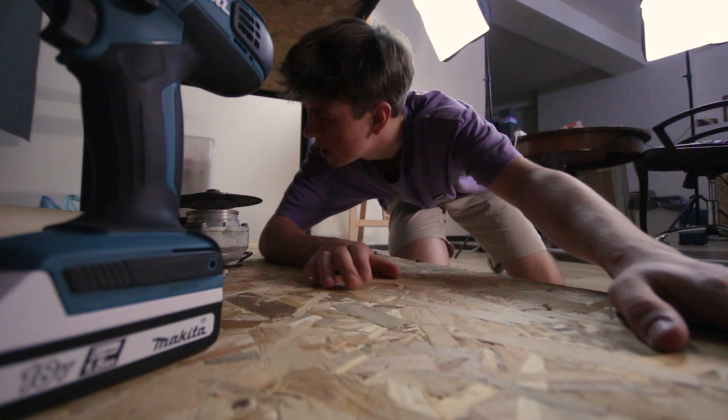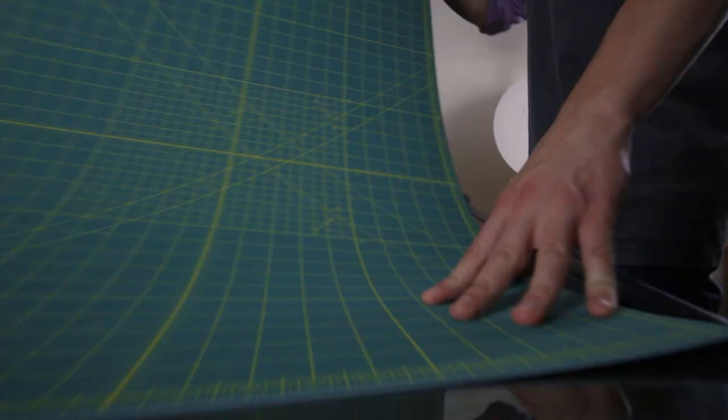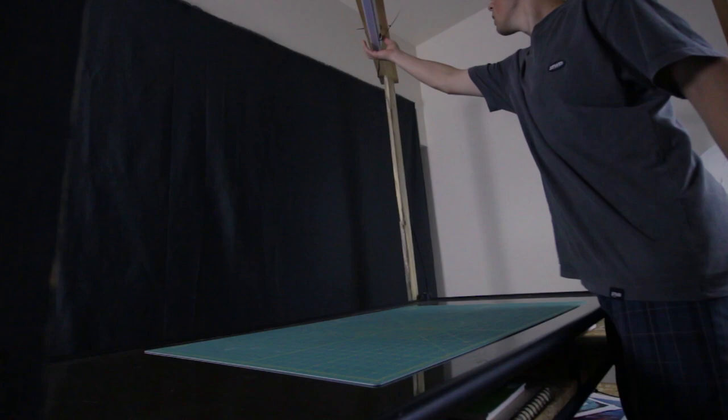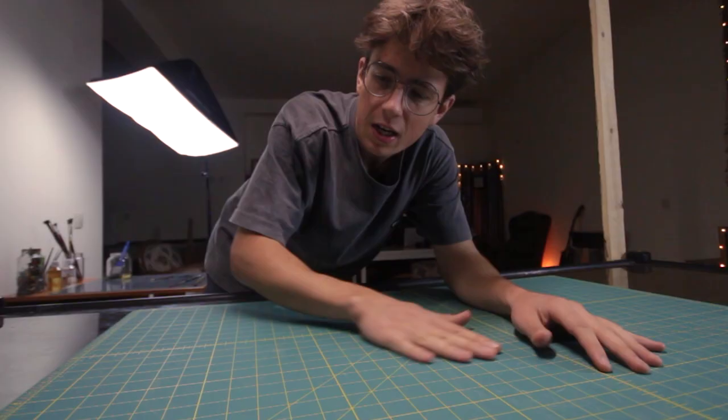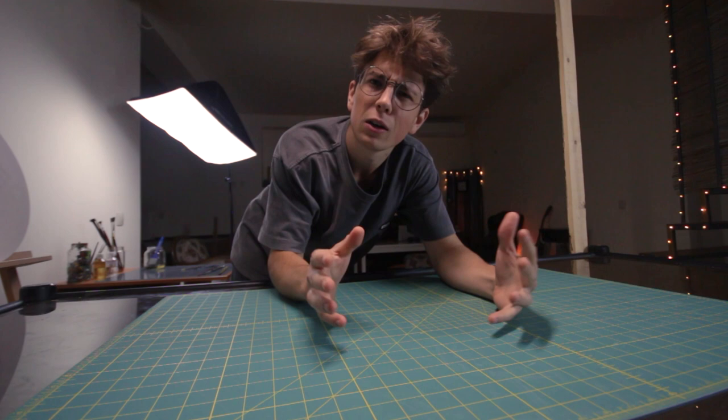I gave the old table a few well-deserved refreshments to make it a bit more practical. From now on I'll use this table more as a working station rather than a painting setup, as I used it before. For the painting palette and so on, I have to figure out something else.